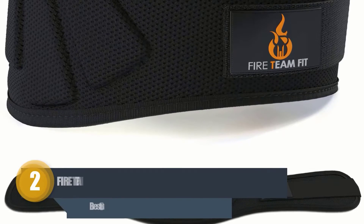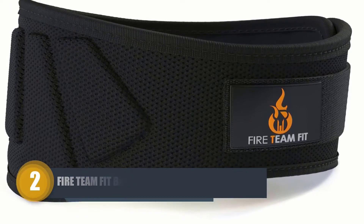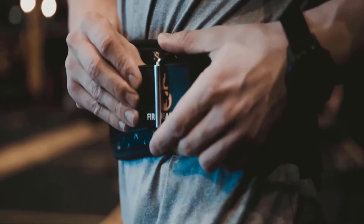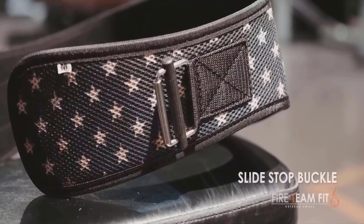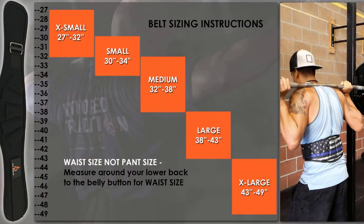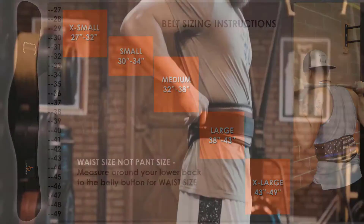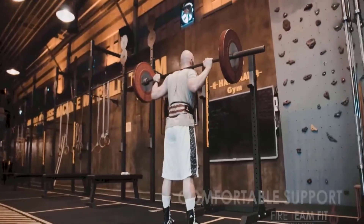Number two: Fireteam Fit Belt. The Fireteam Fit brand promises a money-back or exchange if the belt ever breaks or loosens during lifting heavyweight. From their confidence, you can realize how awesome this one is. The belt is made of top quality materials, making it durable and providing excellent back support while lifting weights.